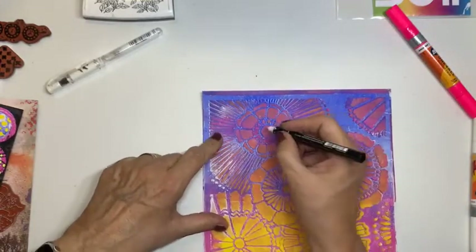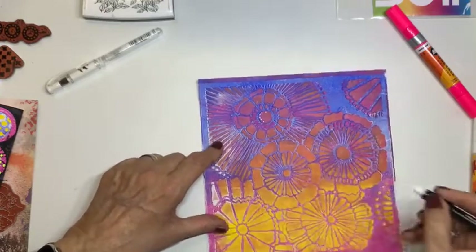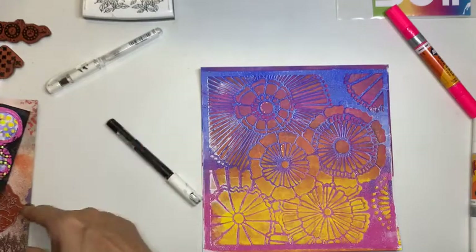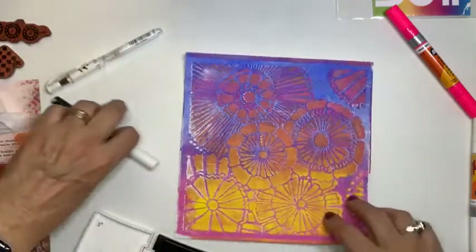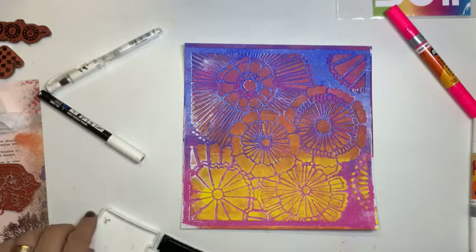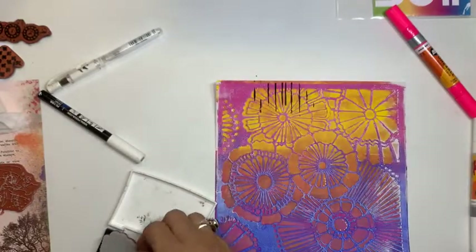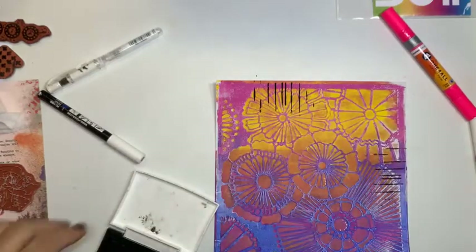Bij deze zou ik weer met wit gaan werken. Kijk, hier. Omdat ik vind dat die wel wat opgehaald kan worden. Nou, dan kan je bedenken wat je wil. Ook hier kan je overheen stempelen. Ik ga hier wat streepjes overheen zetten. Net wat je leuk vindt. Ik denk dat ik deze in zijn geheel zo laat. Ik ga hem wel goed op de randen afsnijden. En dan ga ik die gewoon ergens in een art journal doen. Kijk, streepjes erop. Zwart. Zie je dat hij gelijk al omhoog komt qua... ja, dat het spreekt. Krijgt diepte.